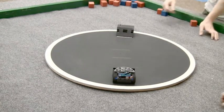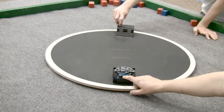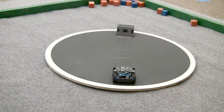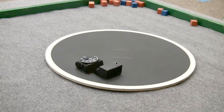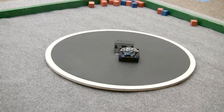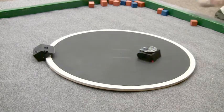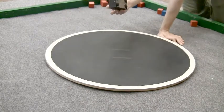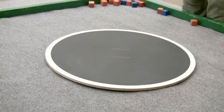Ready? Yep, we're good. 17 ounces. Ready, set, go. Well, it looks like Zumo's got the — oh, there. Wow. Was the other one moving? Yeah. These two are very closely matched.